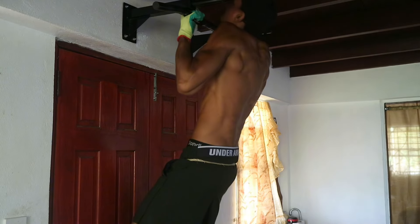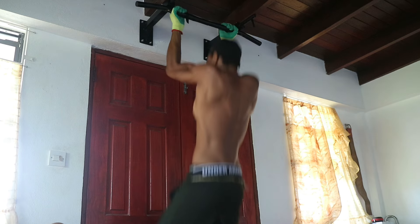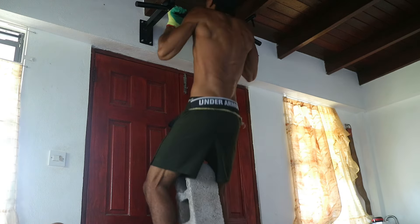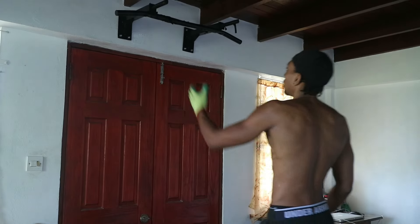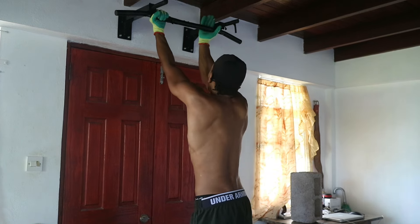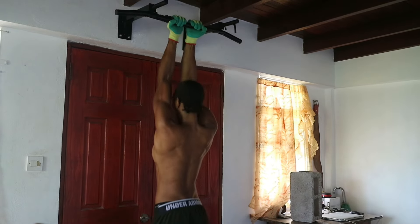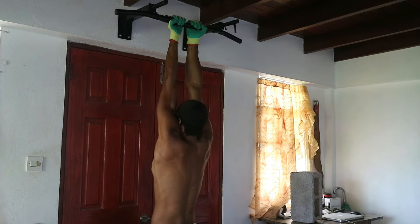The eccentric phase is just as important as the concentric phase, so don't just let your body fly all the way back down. Lower yourself in a controlled manner to reduce injury and get the most benefits out of the exercise. If you're not able to perform a weighted pull-up just yet, you can always use your bodyweight and perform higher reps or at a slower tempo to increase difficulty.